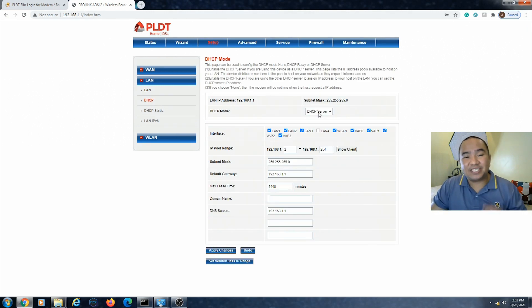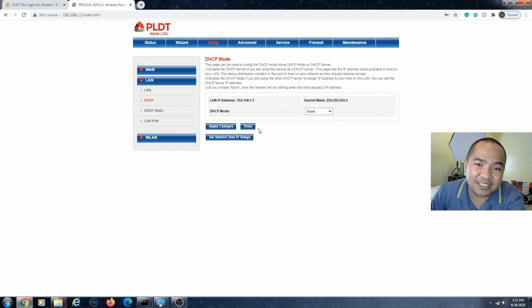Go to DHCP and we just need to disable the DHCP server mode on this modem router, then apply changes. The DHCP server is the feature that assigns IP addresses to your devices. By disabling it, your devices will get an IP address directly from your main router instead. We've applied the change — that's essentially the key setting we need to disable.